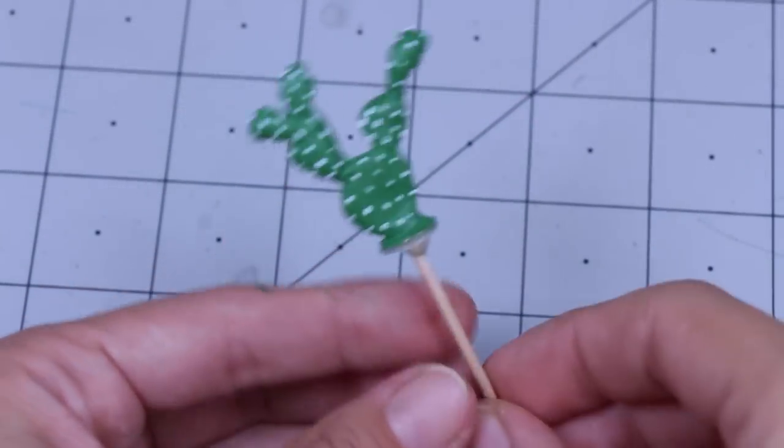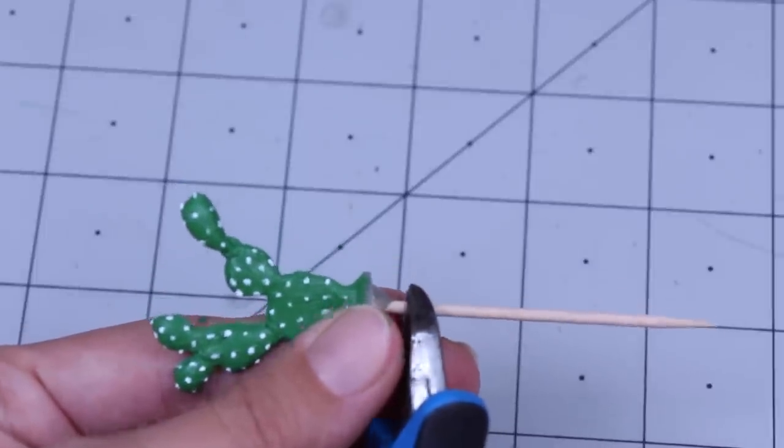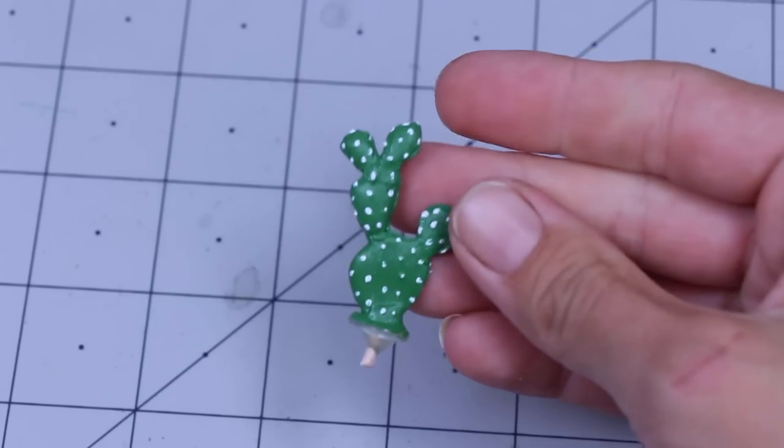Once the green paint is dry, you can go back with either a detail brush or a small dotter tool and start adding little white spots. I think I was having a little bit too much fun making these because I got a little carried away, but we have plenty of options. I picked out my favorite cactus and I'm going to trim off the toothpick — just clip that off and leave a little bit so we can stick it in.